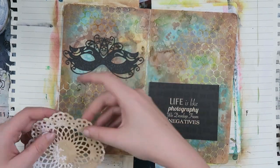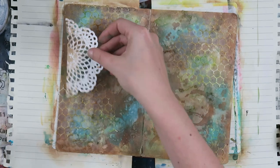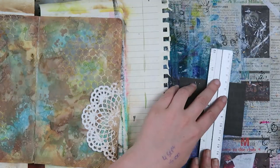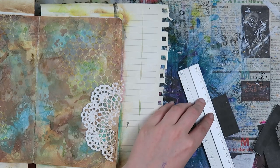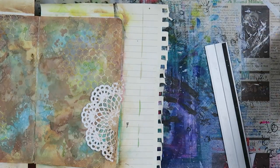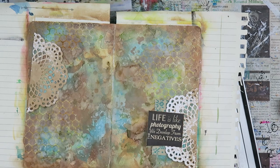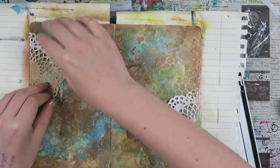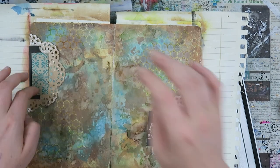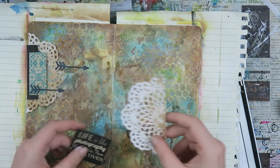I let the paste dry for a while and in the meantime went through all the beautiful Happy Meals I got from you guys. I found some awesome pieces that really fitted this page. I believe one piece is from Marie and another from Lizzie that I'm using — the quote on there is perfect for this page. It says 'life is like photography' and something about negatives, which I thought was really fitting with my failure on this page. I learned from it and I really made a beautiful page. Mistakes aren't a bad thing — they happen and you can turn them the way you want.